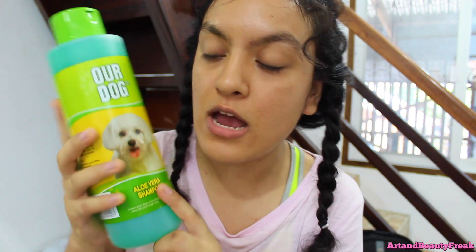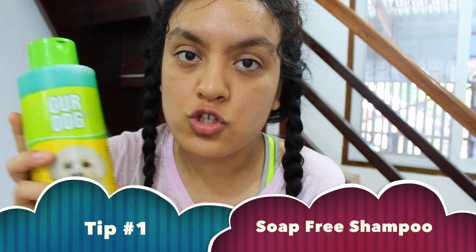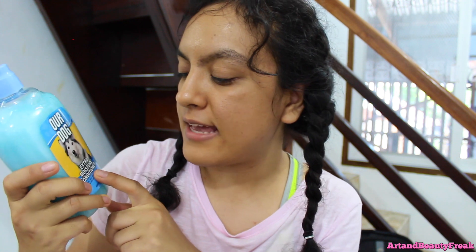I thought I would just share the tips I've got, even though I'm not an expert at all — I could be saying the wrong things. I'm going to be using the Aloe Vera Our Dog Shampoo, and it's soap-free. I read that you should use soap-free shampoo. This one was 300 pesos in SM. I'm also going to be using the Extra Moisture Conditioner Our Dog — the partner of that shampoo.